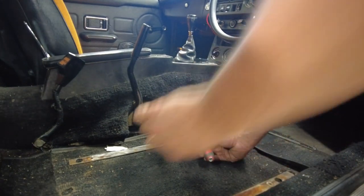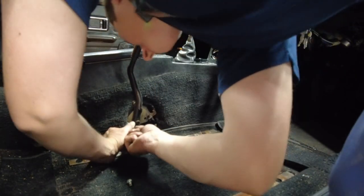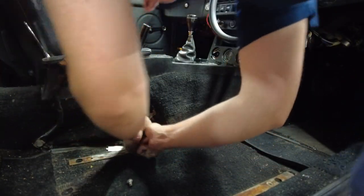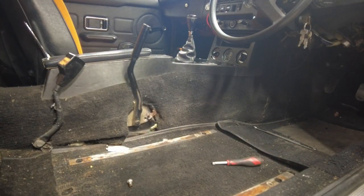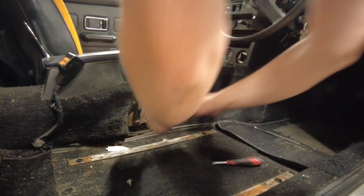It's not Phillips, it's Pozidrive - just make sure you know the difference, because it could make all the difference between having a screw with a stripped head and not.